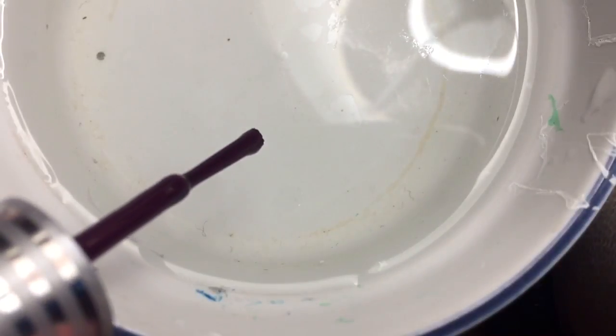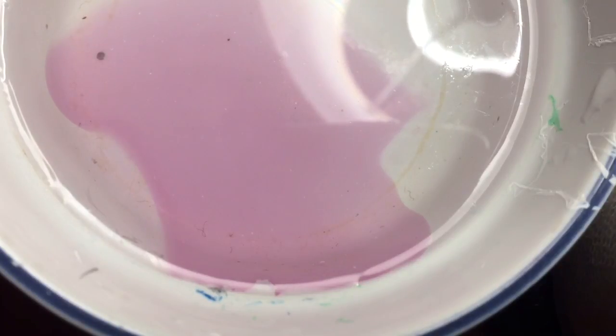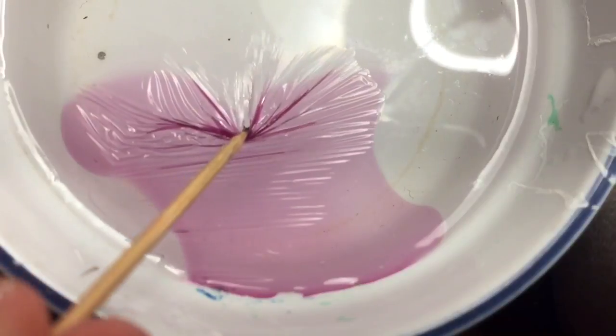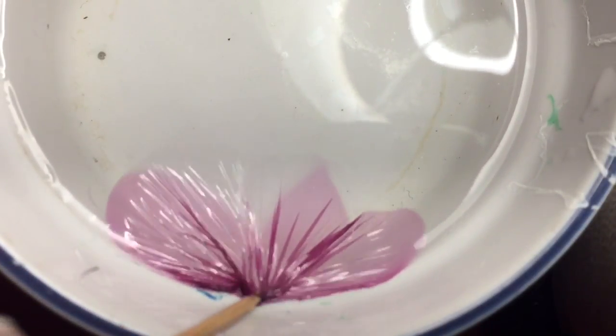Then I got a container, filled it with water and dropped in some polish, like I would if I was going to water marble. Unlike with water marble, you want the polish to dry on the surface. I left it for maybe about 20 seconds, then took a toothpick and dragged it through the polish so that it crumpled up.